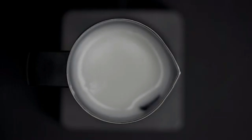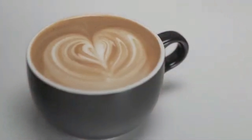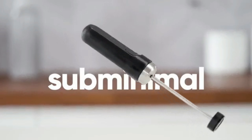Did you see what just happened? He made premium microfoam milk at the push of a button. Introducing the Nanofoamer Pro, from the makers of the popular Nanofoamer Lithium. The Nanofoamer Pro is a hands-free, automatic, premium microfoam maker for the home.